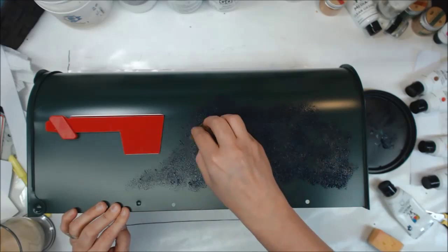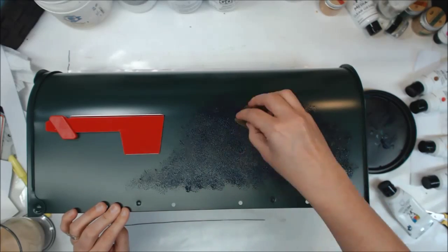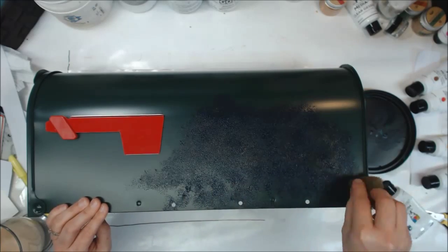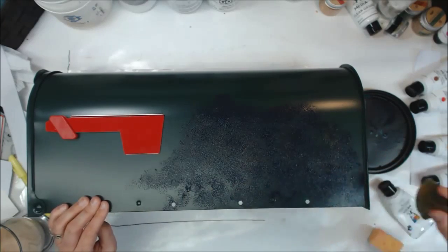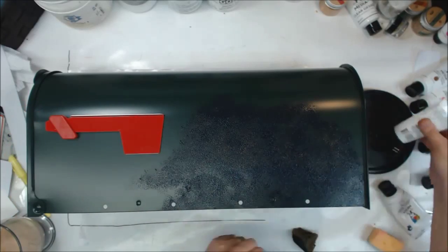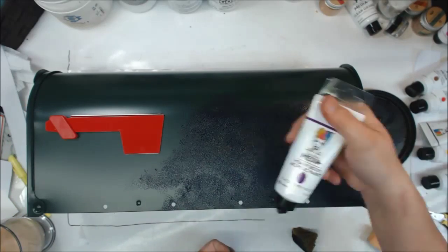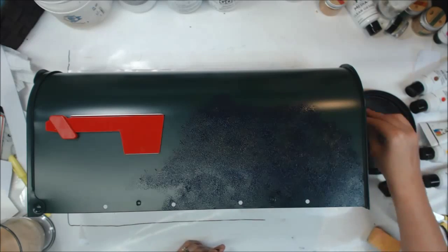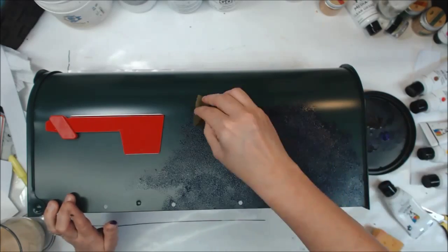It's metal and it's a painted surface, and I probably should have gessoed it, but heavy body paints are pretty good and I'm working in a lot of layers so I think it's going to be okay. I'm also going to be covering and coating this with several coats of Krylon clear spray.